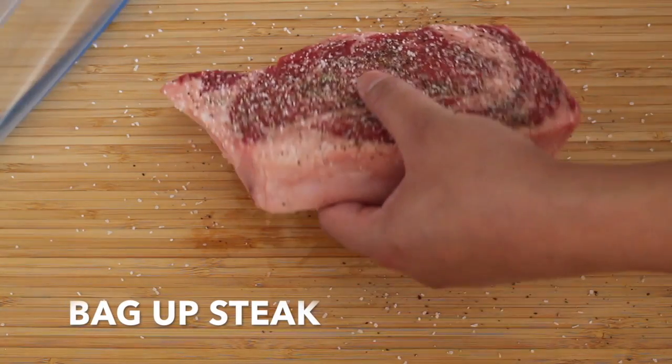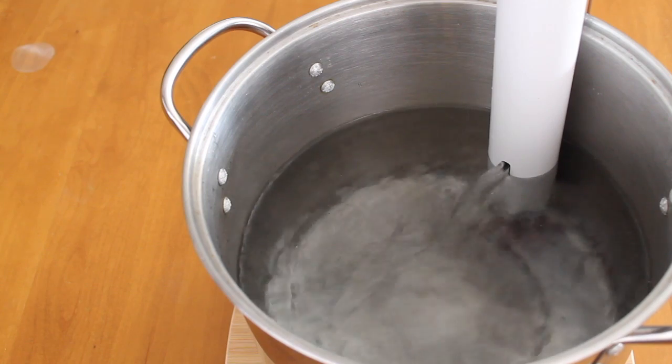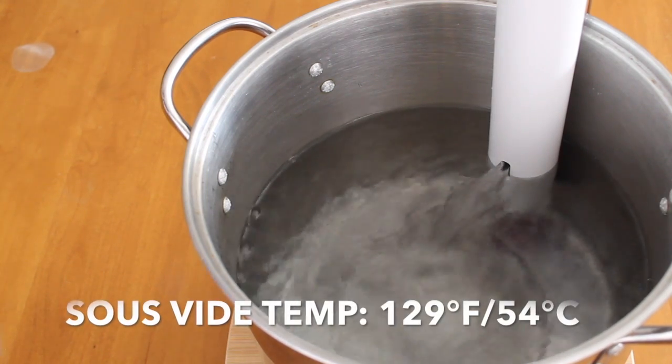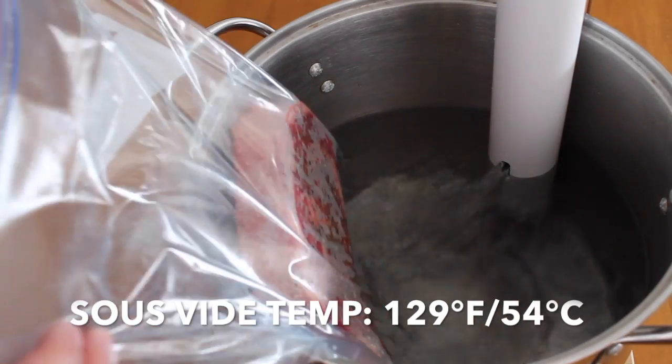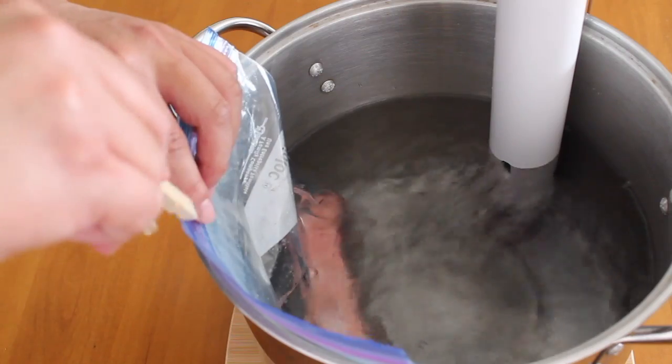Let's put our steak in a ziploc bag and get it ready for sous vide cooking. For medium rare, I'm going to set my sous vide temperature to 129 degrees Fahrenheit. Let's put our steak in and let it cook for 2 hours.